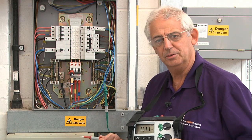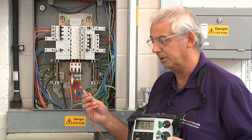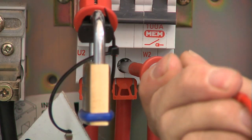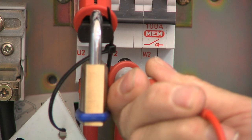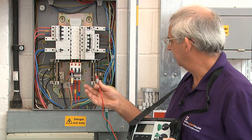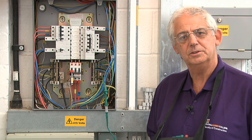Of course I need to know the highest value, so I need to do the test between all three lines: 0.17 and again 0.17. They're all consistent, so my value of ZE would be 0.17.